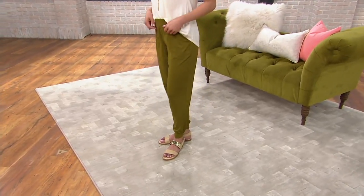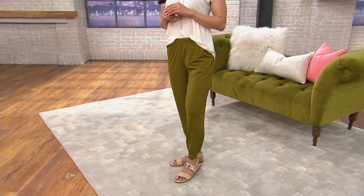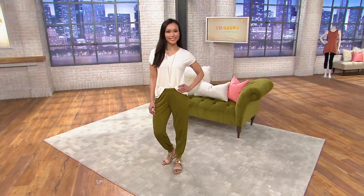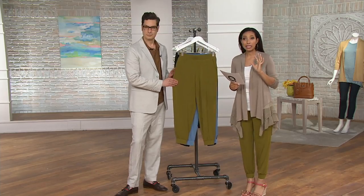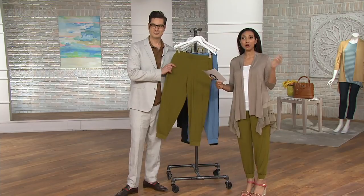I've been getting a lot of questions. Our Facebook comments, they were saying, 'God, where are the pants?' They're coming. Already 1,200 have been ordered since we introduced them. So these are the Jet Set, available with easy pay.